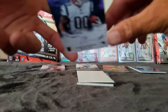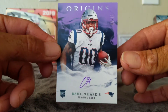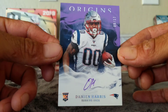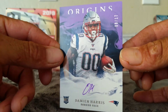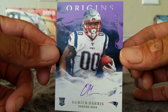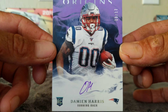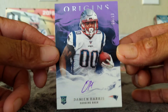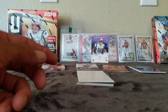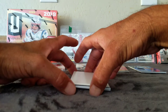Our rookie auto is going to be — 8 of 17 — Damian Harris. I don't trust any Patriots running backs though, because Bill Belichick's the coach. He goes by committee because he wants to use everybody sparingly so they don't have to pay their guys and they have more money for Tom Brady and people like that. That's our short parallel rookie autograph.